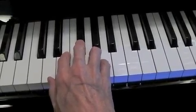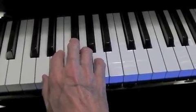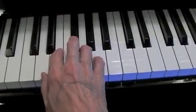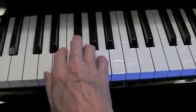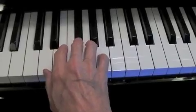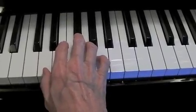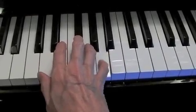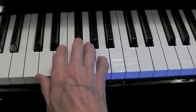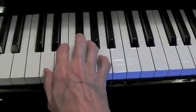You can use both hands if you want, or just use your pointer fingers and sing and play: SO MI DO, DO MI SO, SO MI SO, SO SO DO.